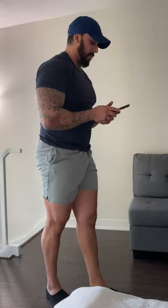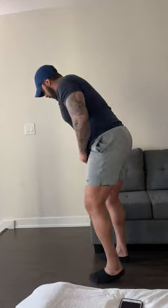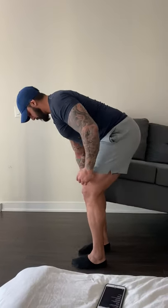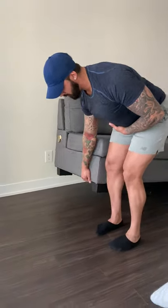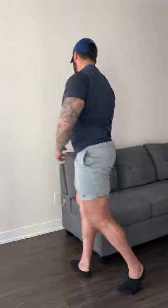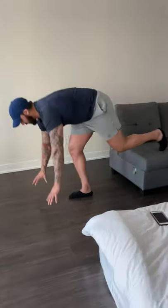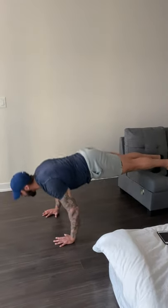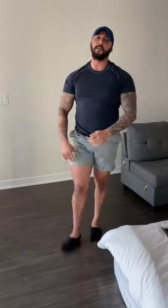Now we're going to go over to cluster number three: single arm rows, and then a clapping push-up. If clapping push-ups are a little too hard, they'll just be inclined push-ups off the couch. For the push-up, you have your options depending on how comfortable you feel — you can either do a regular push-up or, if you want to showboat, throw in some clapping push-ups.